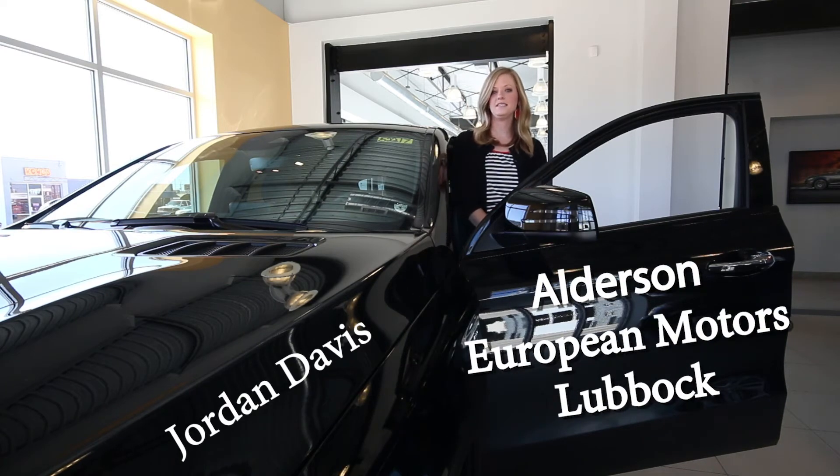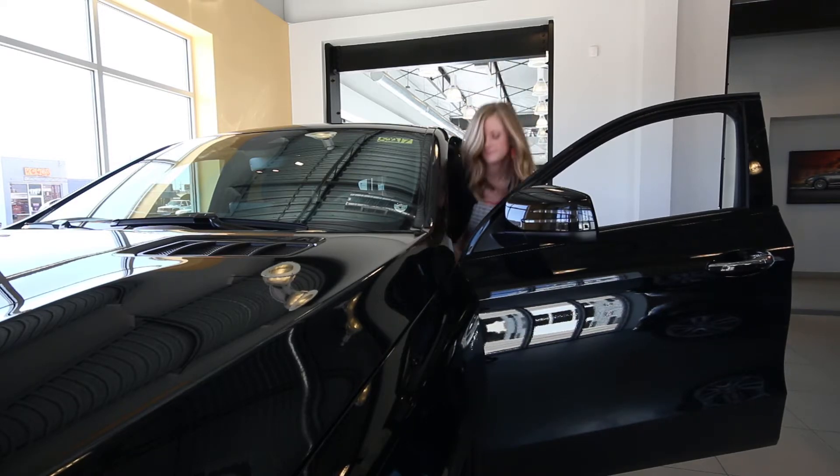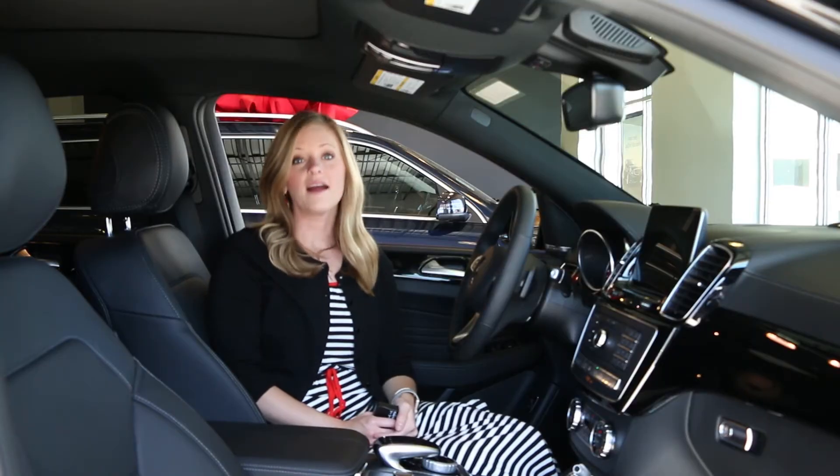Hi, my name is Jordan Davis and I'm with Alderson Mercedes-Benz of Lubbock. I am here to show you how to program your vehicle to your garage. Now that we're in the car, let's get started.